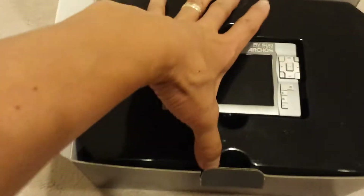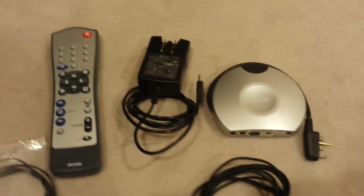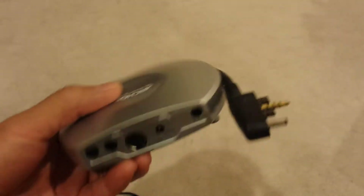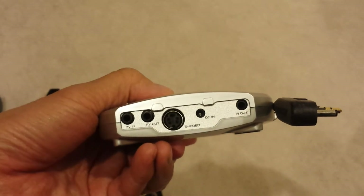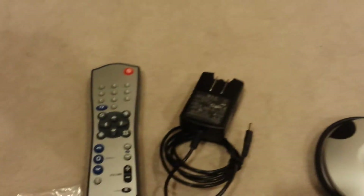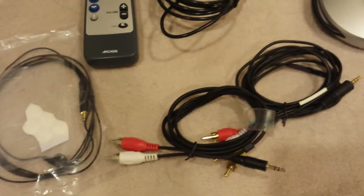Before I go into the device, let me show you that it comes with the original manual, a carrying case — it was always used in this so the thing is in pristine shape — and it also comes with various accessories. This one here is a little pod that plugs into the Arcos unit and it's got all kinds of connections for hooking up to your TV. Comes with the original charger, remote control, IR blaster, and audio video cables.